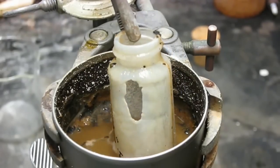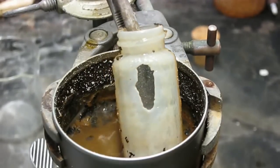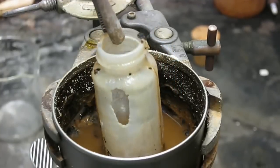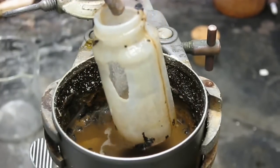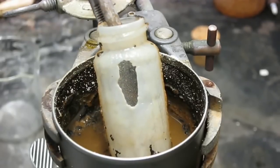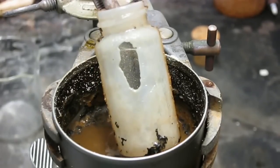There you can see a hole etched right through the glass. And there you have it — the most chemically invulnerable substance of them all, glass, brought down by drain cleaner. Thanks for watching. Please subscribe, rate and comment.